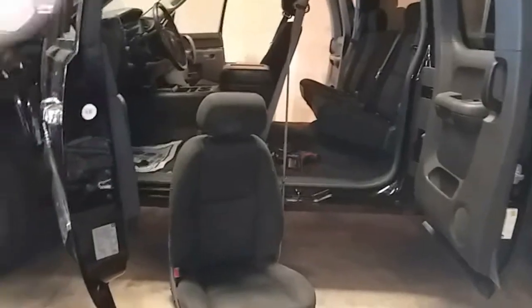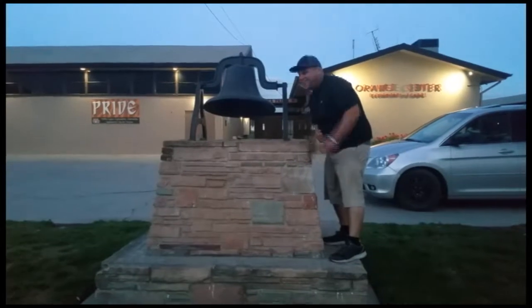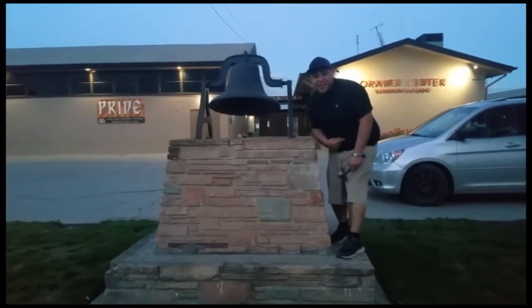And out comes the seat. Let's go ahead and drop the seat — pick it up from the front, move it towards you, pick it up from the seat backrest, and down it goes. That is how you remove a driver's seat on a 2012 Chevy Silverado. Thank you for watching, please like and subscribe, and don't forget to hit that bell.